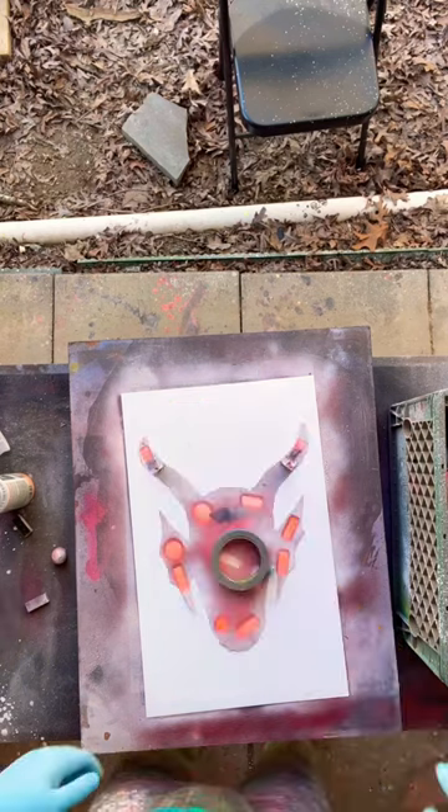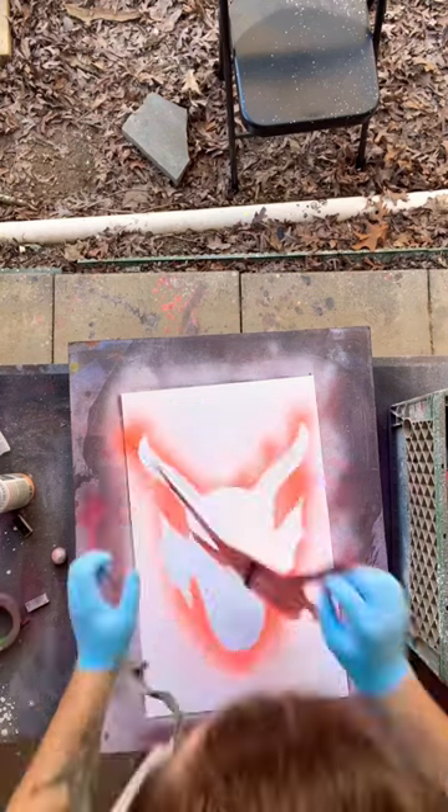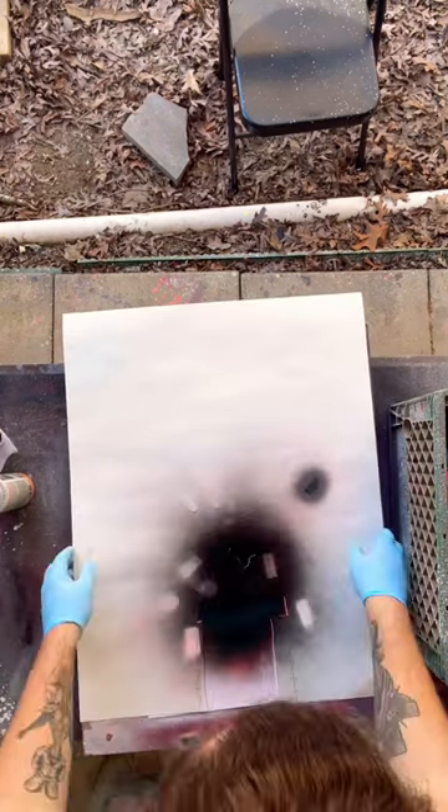We're making another one but in black — I got just enough for one more. For those of you who have seen Stranger Things Season 4, I don't know what the stain is right here — just ignore it.